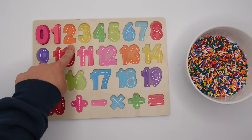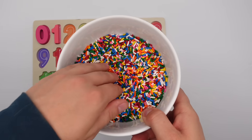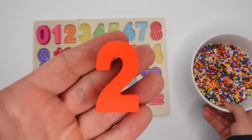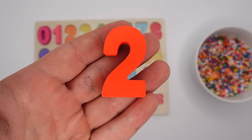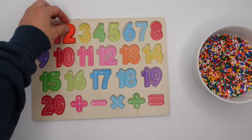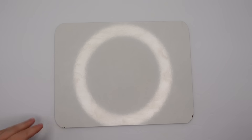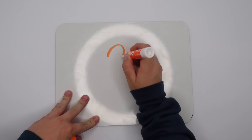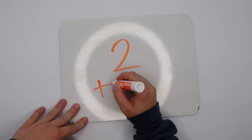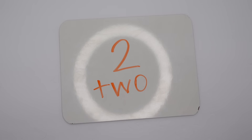What number is next on our puzzle? Yeah, you're right, it's number two. Let's dig around and see if we can find it. There it is, we have the number two. This two is orange. Let's put it on our puzzle and now let's write it. This is how you write the number two. Two is spelled T-W-O. Great job!